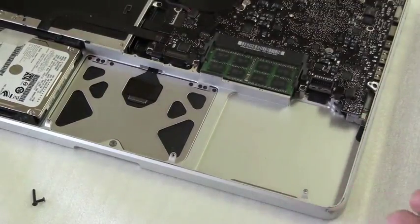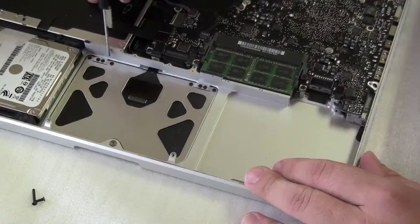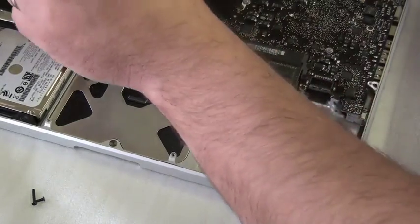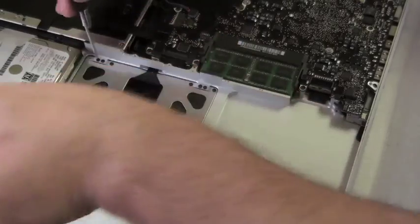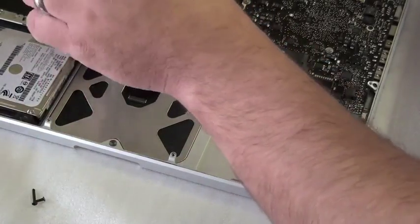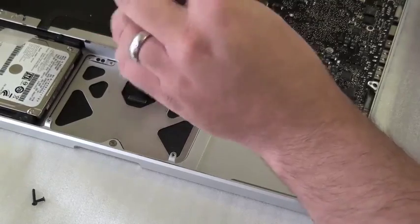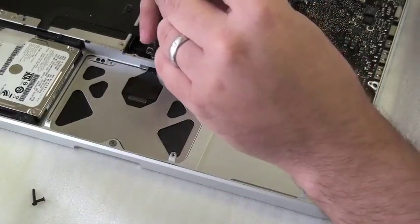Now take your Phillips head screwdriver and remove the four Phillips head screws on the outside of these little metal tabs. You'll notice that your replacement trackpad kit may have the metal tabs as well as the cable. If these parts are not damaged on your original trackpad, you can reuse them. In this instance, we're going to reuse the parts already here, just for the replacement of the trackpad itself.